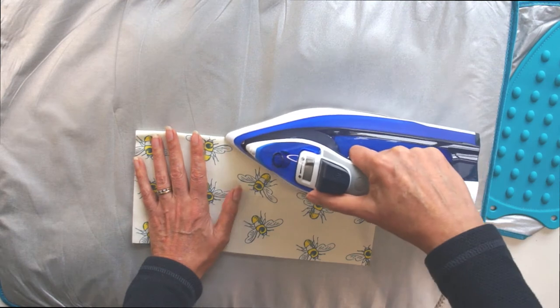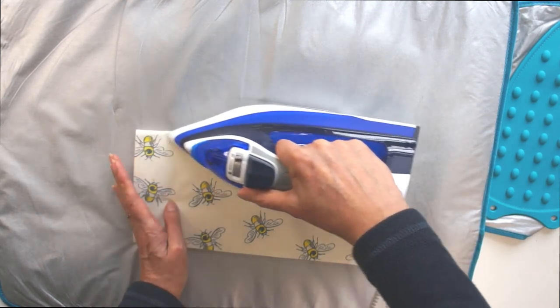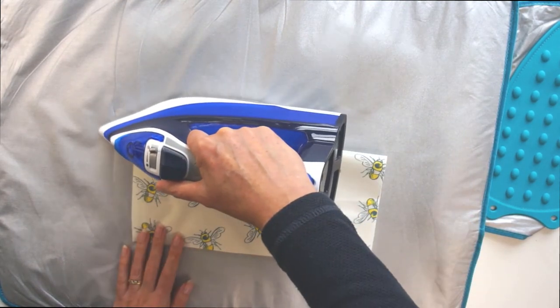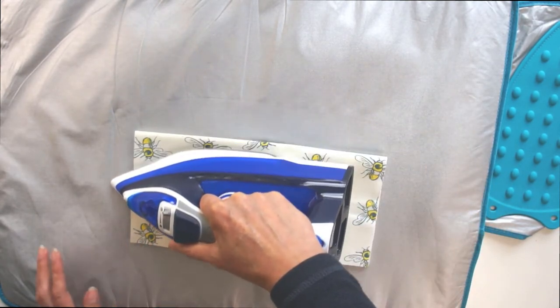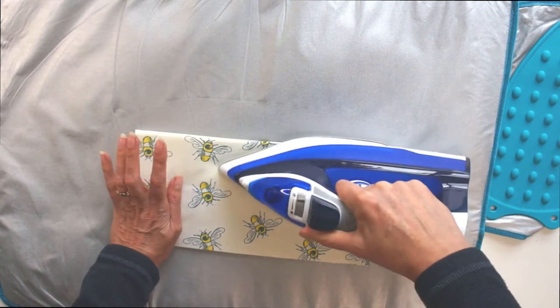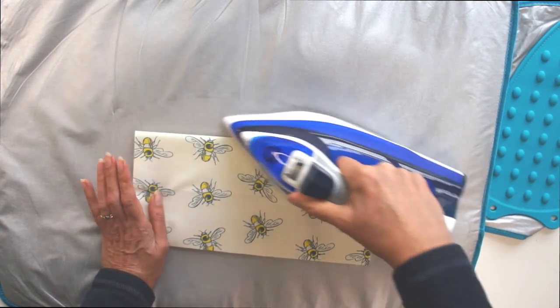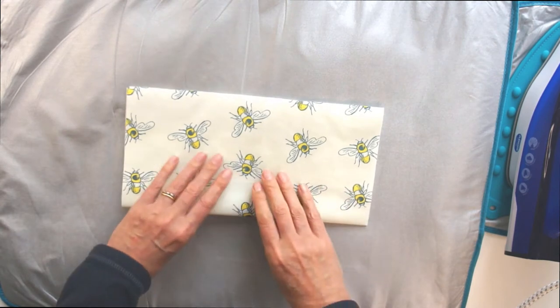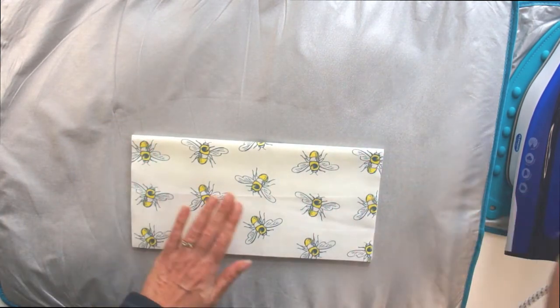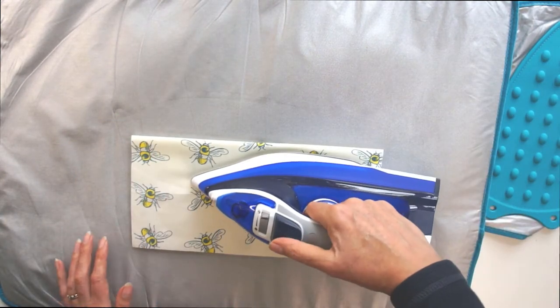Fold it down and give it a press so you get a nice edge on the top. If you've got ordinary interfacing you'll get a nice crisp edge; if you've got a fleecy padded one like I have here, you'll have a more rounded edge. Once you're happy with it, that's your pocket piece prepared — place it to one side and we'll prepare the back pieces.